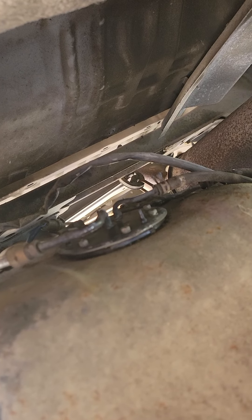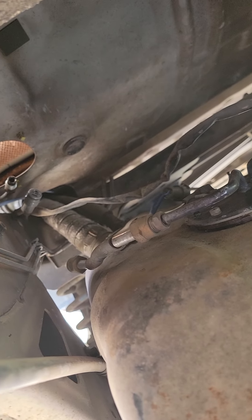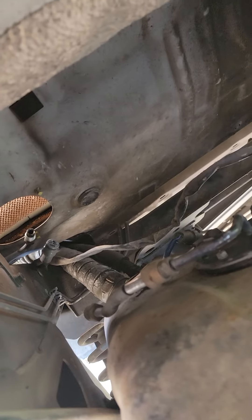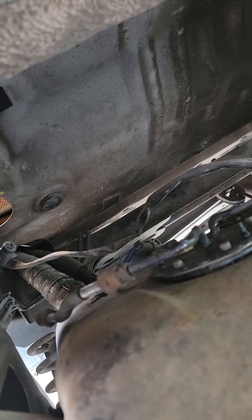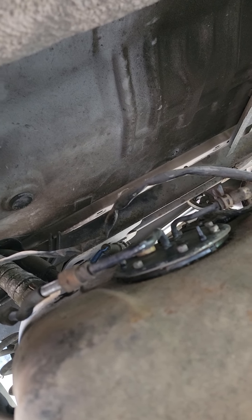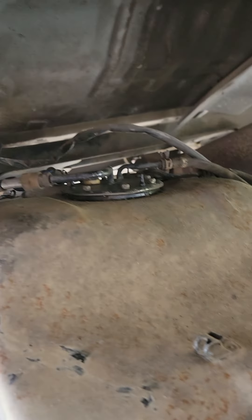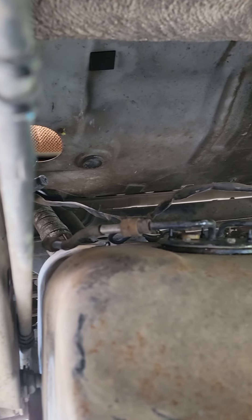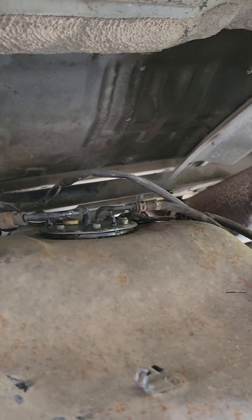Hopefully it goes back together just as easy. I just didn't want to deal with those hoses back there — I'm lazy. But I guess I'm not as lazy as cutting a hole in the floor. This isn't my car, so I figured I'd avoid chopping it up if possible. I figured I'd post this and see if it helps anybody out. If it does, great; if not, just disregard this and do it however you want. Thanks.